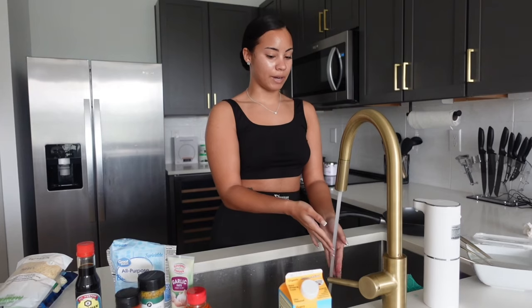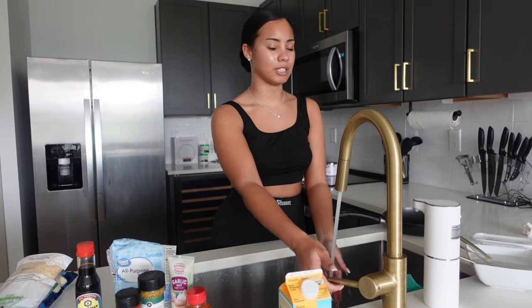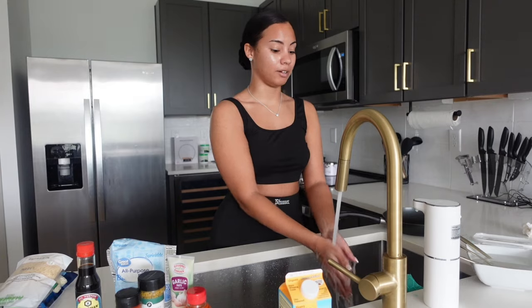I want to go ahead and prep them so that they can marinate before I cook them. I have to wait until the water is hot before I wash my hands — I don't like washing my hands with cold water. I don't like it super hot though, I don't need my hands boiling.